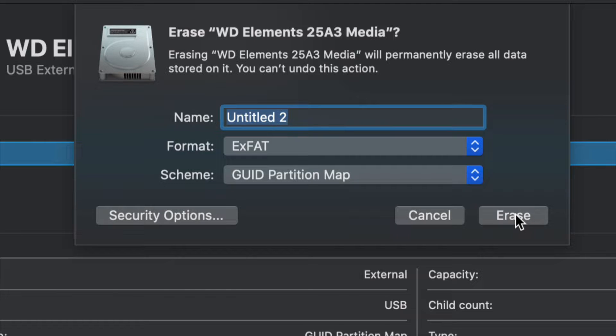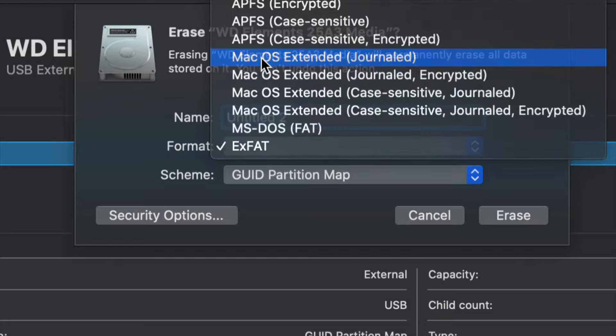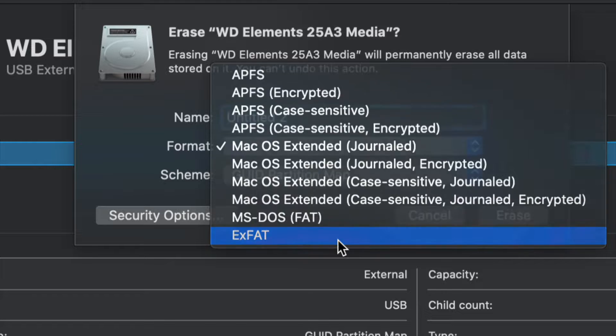For most of you who just want a large USB stick compatible with Mac and PC, go ahead and choose exFAT and format it. If you only want it to work with Mac, choose Mac OS Extended (Journaled) — a PC will not recognize that format. So depending on what you want, just choose the appropriate one.